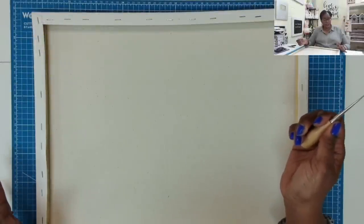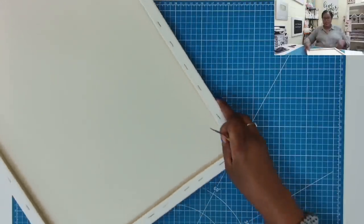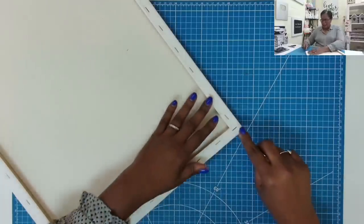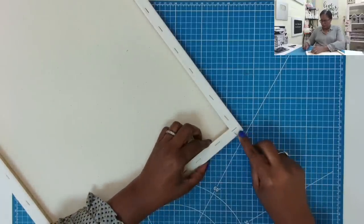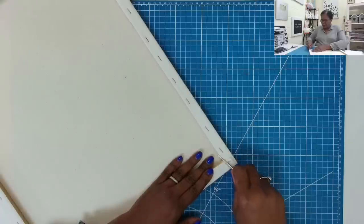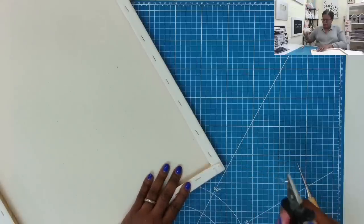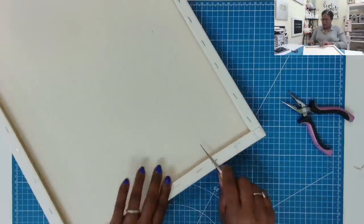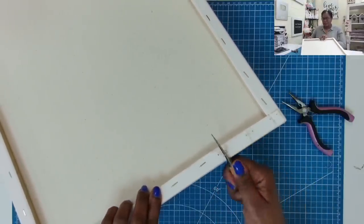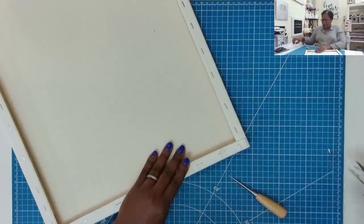The first thing we need to do is remove all the staples. I'll show you how I do it and then go off camera to remove them all. Here's what I do: I take anything with a pointed end, go under the staple, and lift up like that. Then I use my needle-nose pliers just to remove the staple. You can see I have my piercer underneath getting some leverage, and then I can just pull out with my pliers.